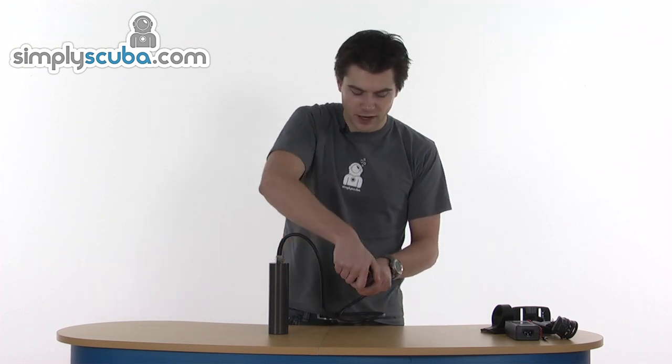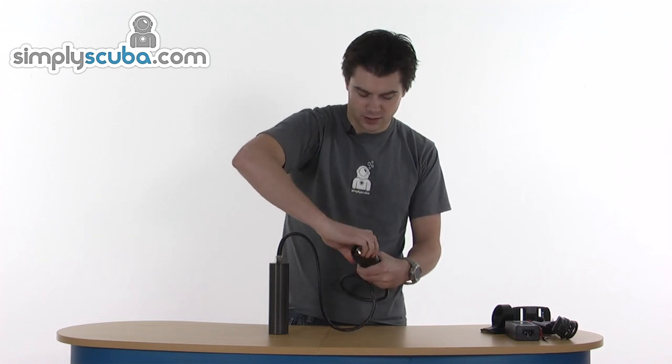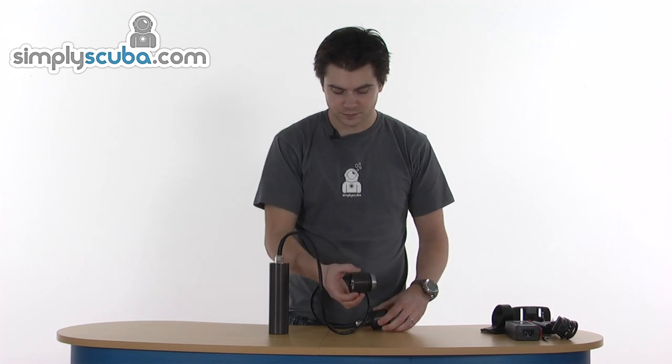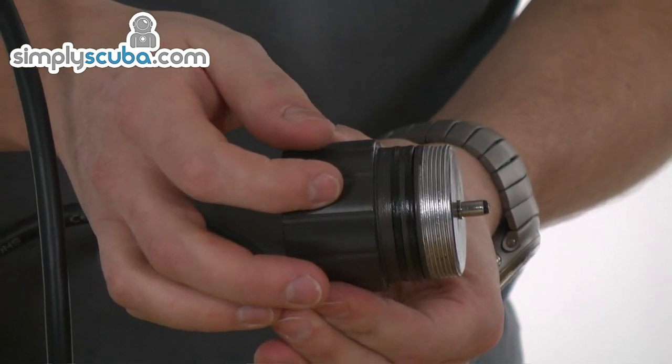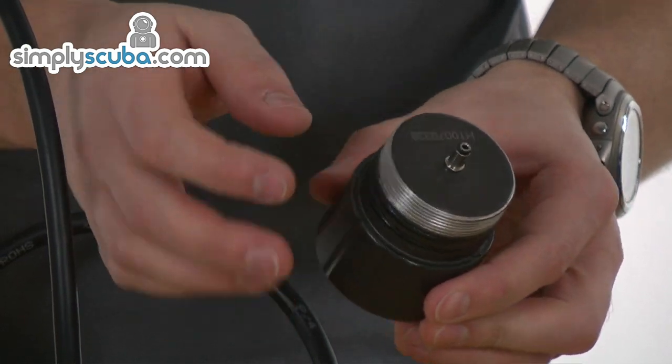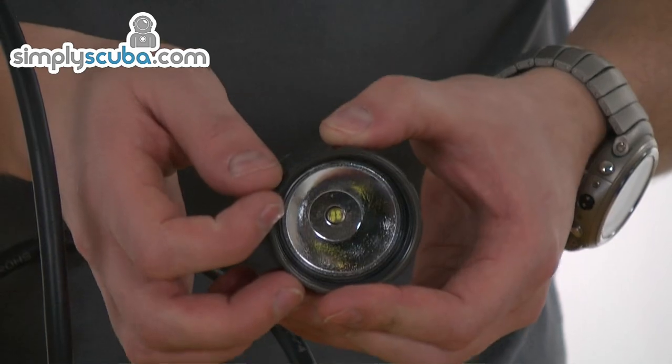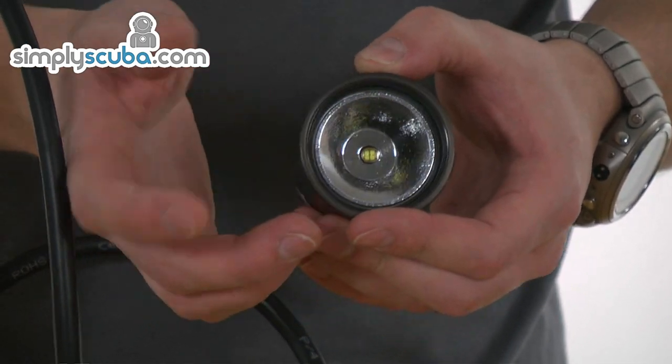It's very easy to remove the head for charging - it simply unscrews and then pops off. And you can see the double O-ring on there, which keeps it nice and safe and prevents flooding. You've got the connector on the bottom for the power, and you've got a very bright, high power, single LED for the output.